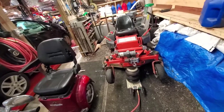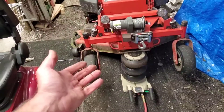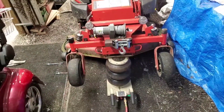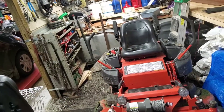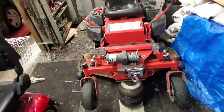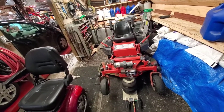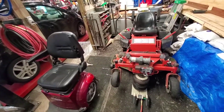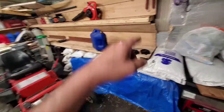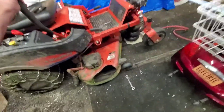Hey everybody, how's it going? We got the mower up in the air. I mowed four lawns today — that huge lawn down the street, then another quarter mile down the road I did her father's yard, then came back and did my yard, then my neighbor's yard. I kept hearing this weird noise developing underneath the machine, only when the mower deck was on.